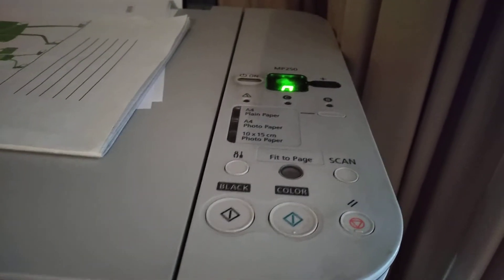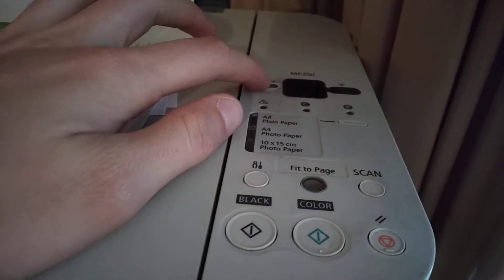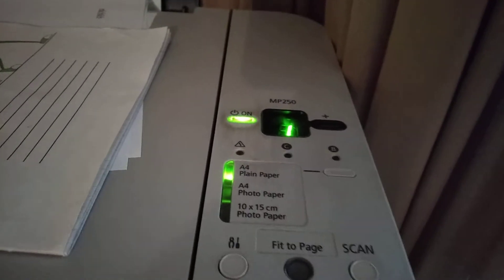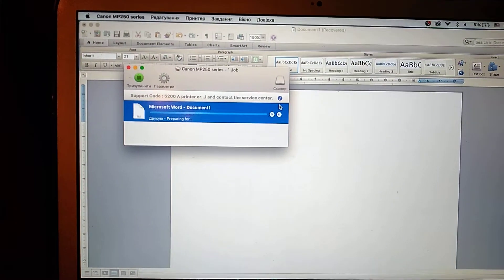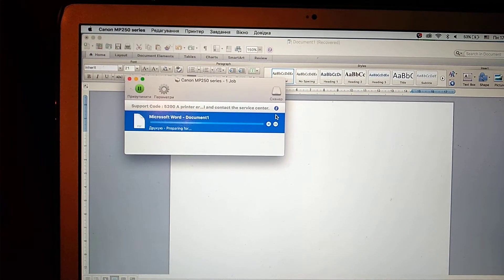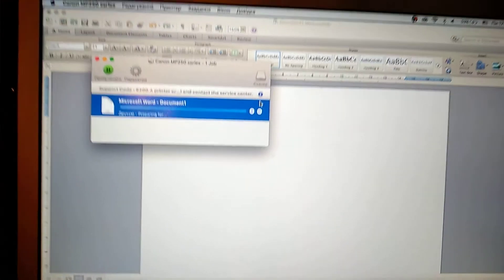After this button combination your printer will restart. Just click on. You will see the number one on your printer and on your screen. Then just wait some time.